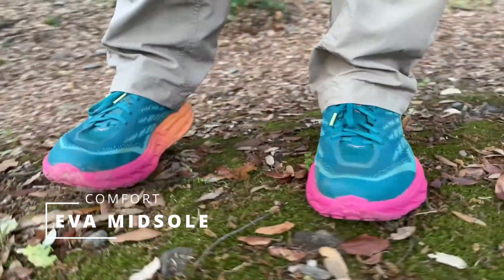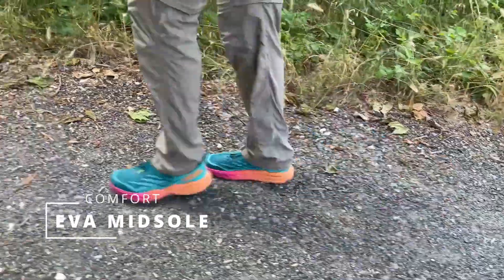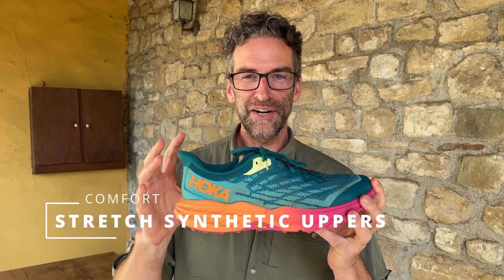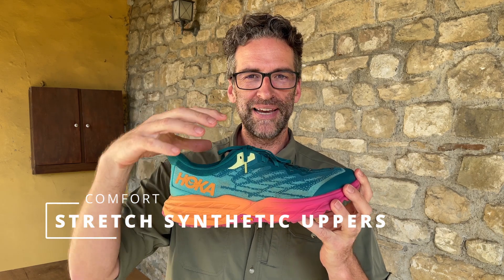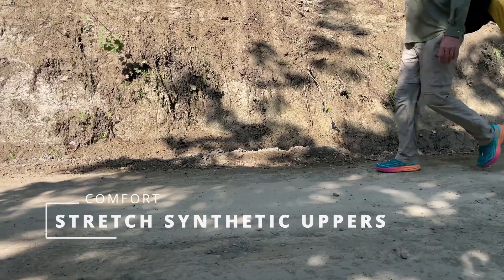They have an excellent EVA midsole that provides a lot of cushion. In the hiking that I did, these shoes are very comfortable to hike in. Another thing I really love about this shoe is the double jacketed synthetic mesh upper, which is slightly stretchy so that you don't get that wrinkling or buckling in the front of the foot when you cinch the laces down. I love that feature.